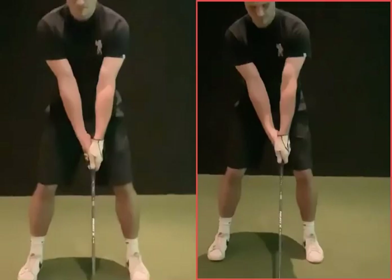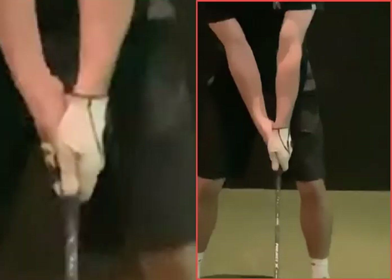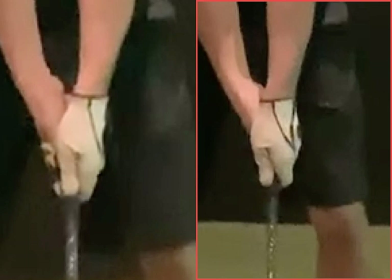If we look here at setup, just looking at those grips — that was your before grip, that's your after grip. See it in your left thumb? This thumb now is round to the side of the grip more.